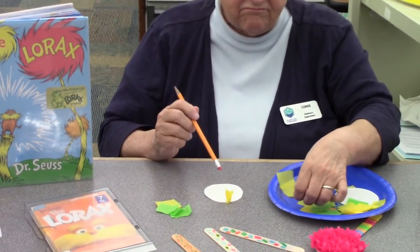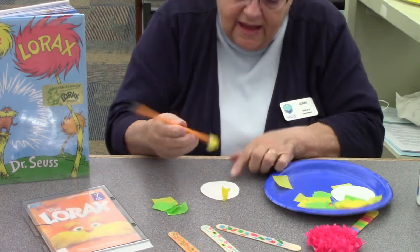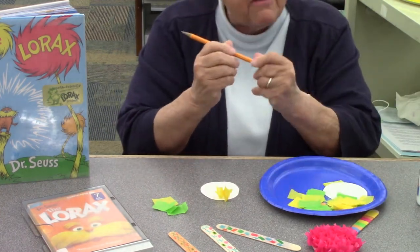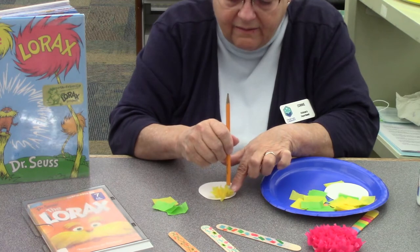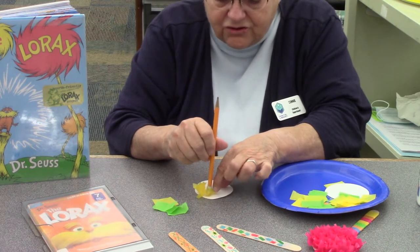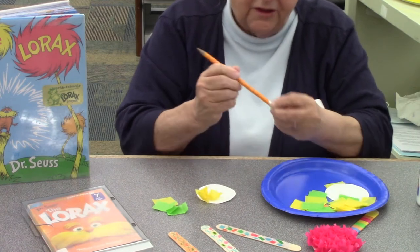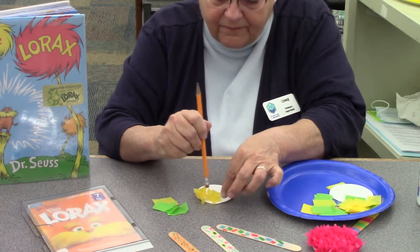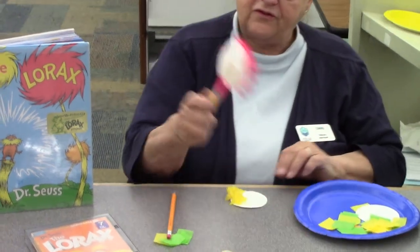And I just get another one and do the same thing — twist, twist a little, and onto the glue. I just keep going like that and I have a Truffula tree. Now, get off my pencil there. Be careful, sometimes this happens. You just have to turn it a little bit and get it off, and it'll stick. Get yourself another one, twist it, and put it on. You have to put them pretty close together like that. And when you're all finished, you will have a Truffula tree that looks like this.